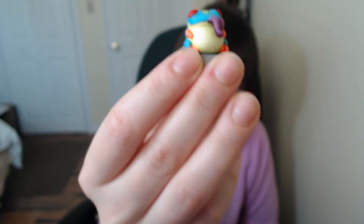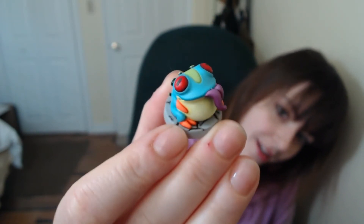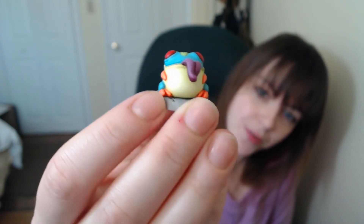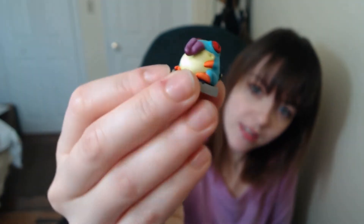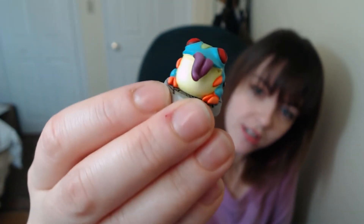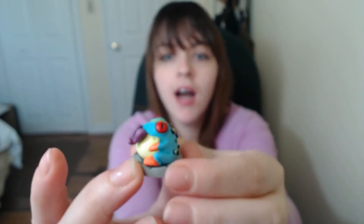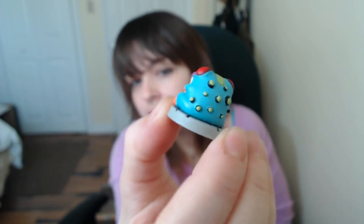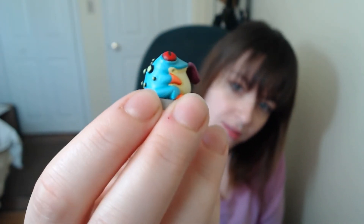And here we are. Hopefully I can do this — I can't really see what I'm doing. For those of you who are familiar with the kit, I added a grotesque-looking toad tongue to him, and there's a little hair there. I added some grotesque toad-like warts on the back.